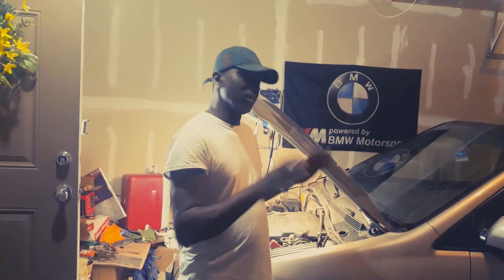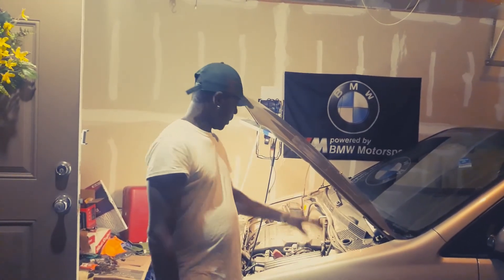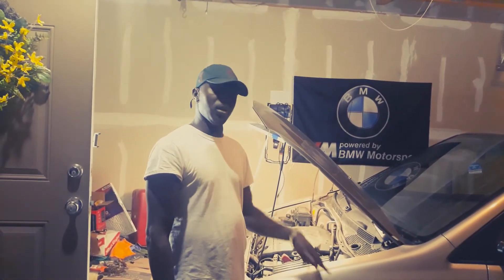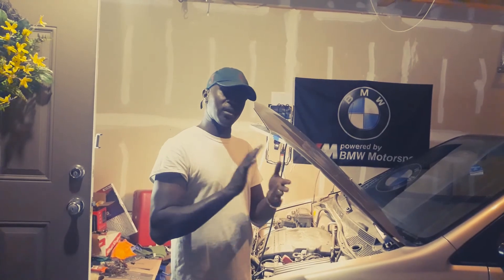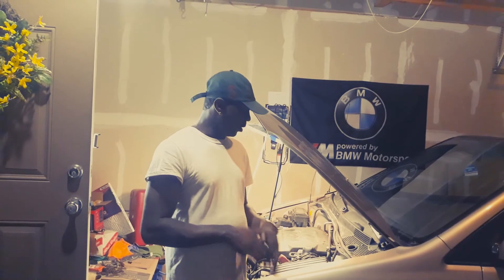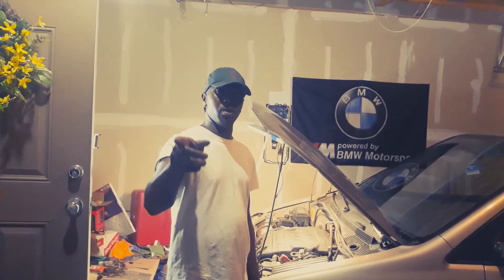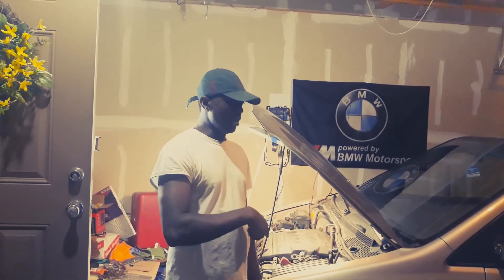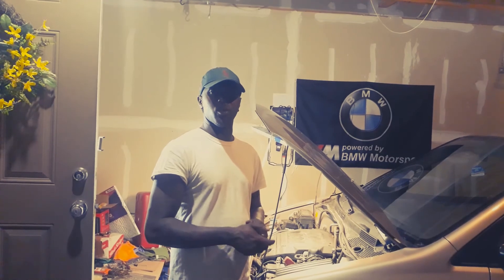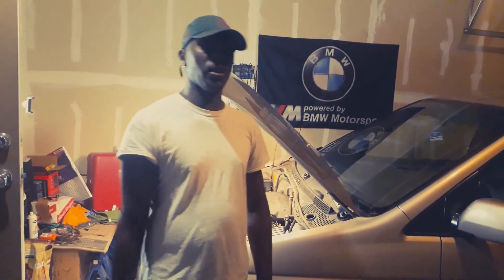I finished with all of that — air filter changed, transmission fluid changed. The only thing I have left to do now is bleed the brakes, because the brakes feel a little bit soft and they're going on a far journey, so I want to make sure they're good. I'm going to bleed the brake, but I don't have to show you guys that because I already have a video on my channel where I bleed the brakes on the Honda Odyssey. If you want to know how to bleed your brakes, please check out that video. Thank you guys for watching — see you in the next one.